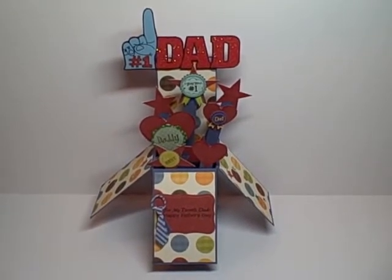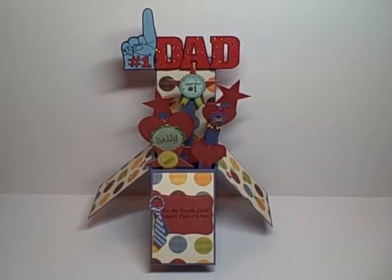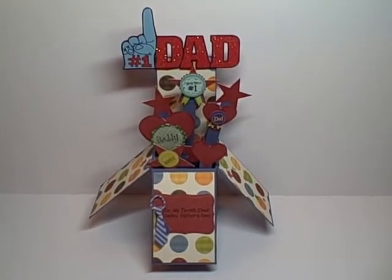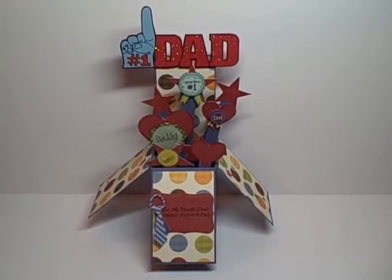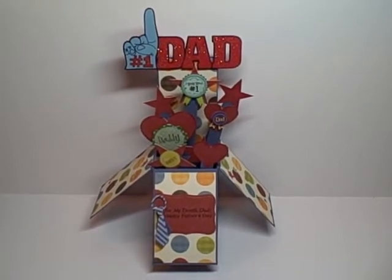Hey YouTube, it's Audrey and I'm back with a video of a design team project for the Cutting Cafe. This week we use the card in a box file and the card in a box embellishment files. Both can be found on the Cutting Cafe and I will have the links below.